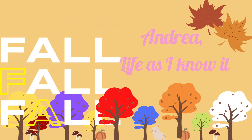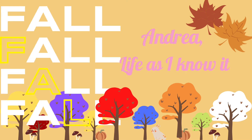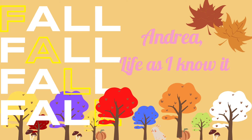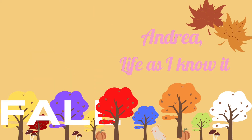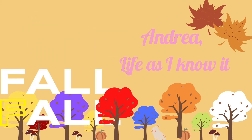Hello my loves, I'm Andrea and welcome to Life As I Know It. Today we have easy fall home decor DIYs. So if you're new, welcome; if you're returning, welcome back. Let's go grab those wreath flowers and get to making our home decor.